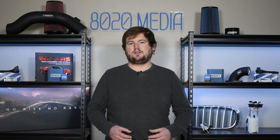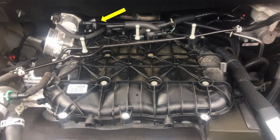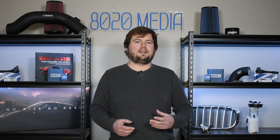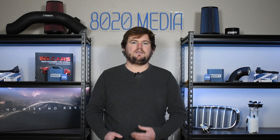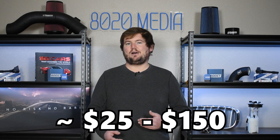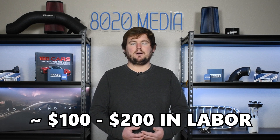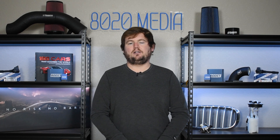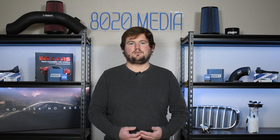Once you've identified the purge solenoid as the problem, what does replacement look like? On most modern engines, the purge valve is located on top of the engine bay, generally near the intake tract or intake manifold, so it's relatively easy to access and can be a straightforward DIY for anyone with some experience in the engine bay. The part typically runs about $25 to $150 depending on your year, make, and model. A repair shop will charge about $100 to $200 in labor, but it's something you can knock out in your driveway in less than an hour.